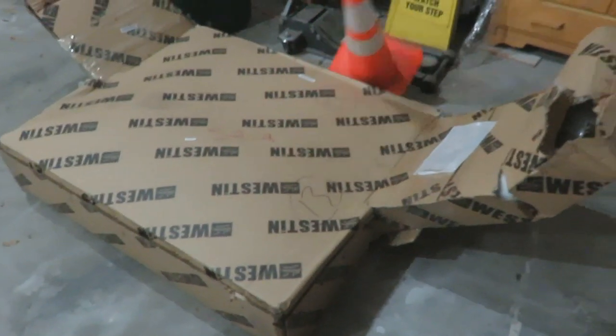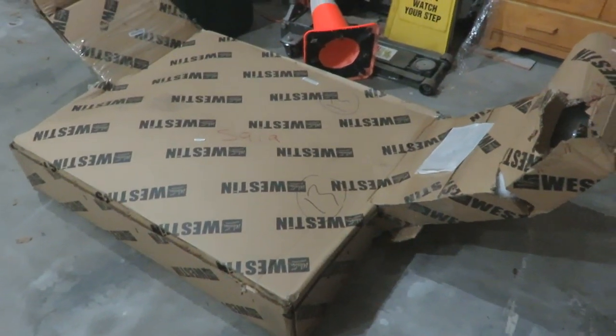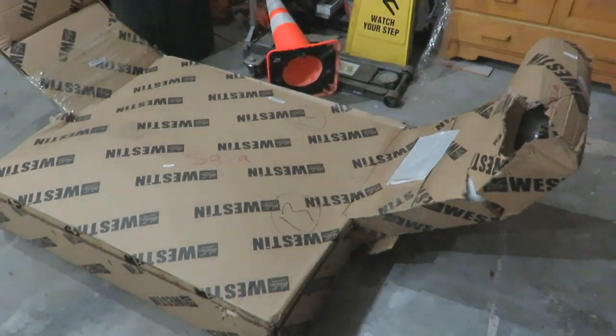That's a traffic cone. This thing is huge. I can't wait to get it out of the box.